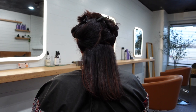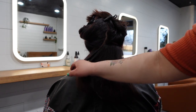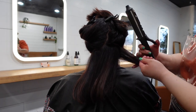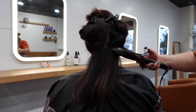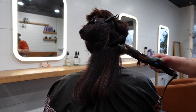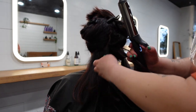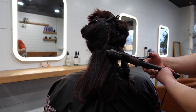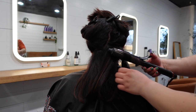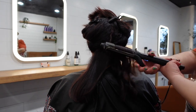Obviously I didn't section it perfectly — don't judge me guys, this is literally just for demonstration. Taking that first section, I'm going to curl it away from the face, hold it there for a couple seconds, then let it go. The next section I'm also going to curl away from the face.